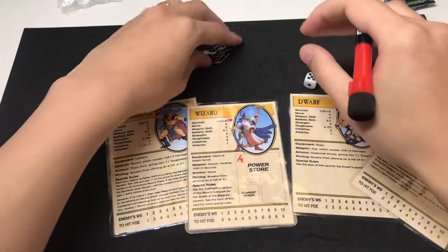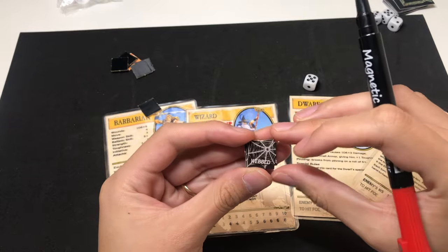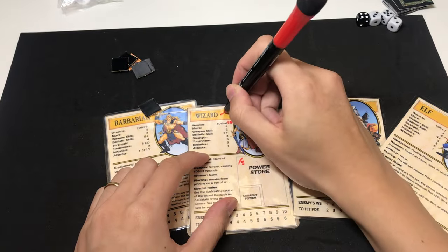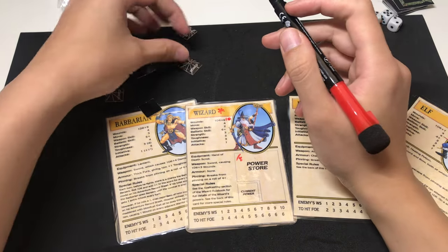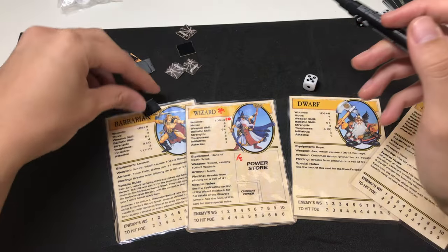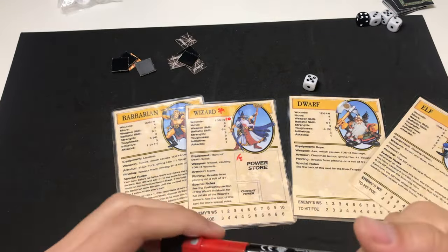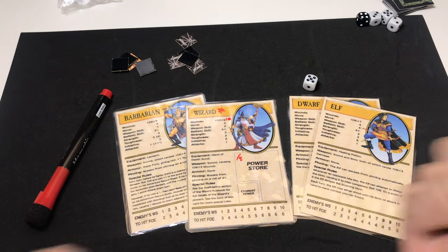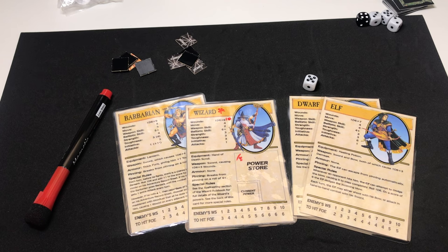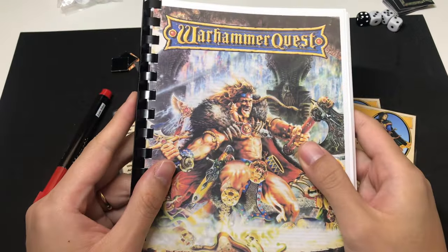For the webbed status, when your hero is webbed and can't move, you can just use a symbol on your character sheet to mark that it is webbed at that moment. So you don't have to additionally print out more tokens than needed. The other thing that is missing is obviously the rulebooks. This game came with wonderful rulebooks, but I didn't put them in the box because they're just too thick.